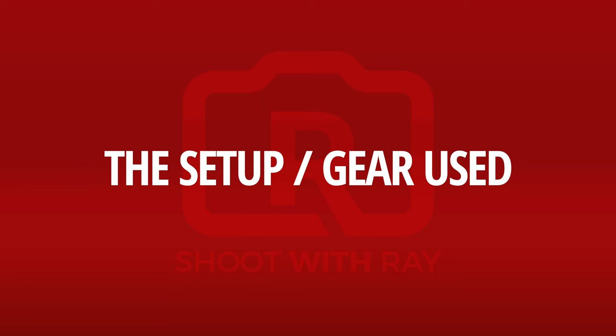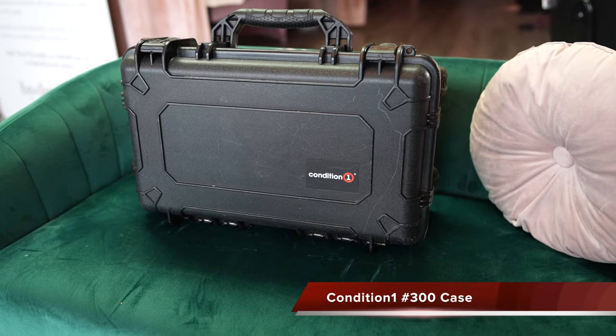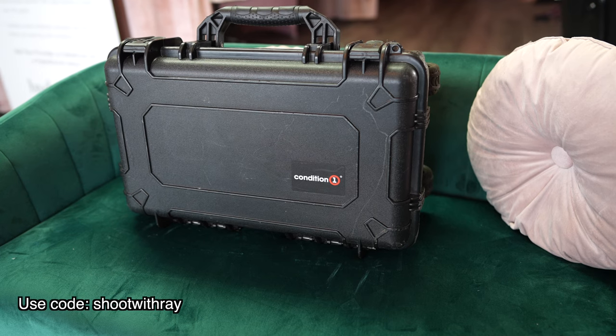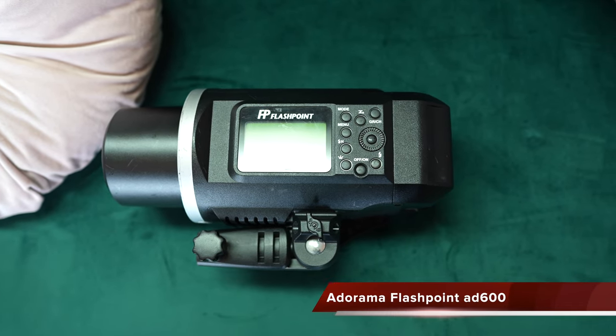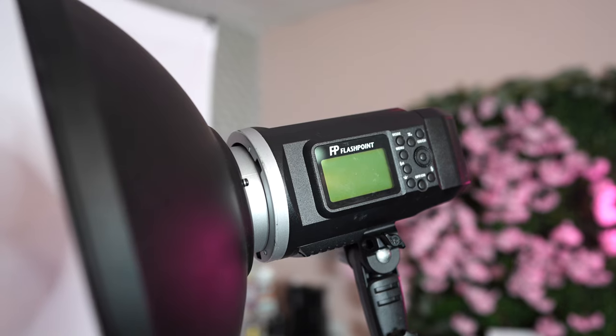Now we're going to keep moving forward to the items and the gear that I used for this video. This is my 300 case by Condition One — I take all of my gear everywhere with this case. Feel free to click on the link below in the description where I link back to the Condition One case. If I trust my gear with it, you should too.